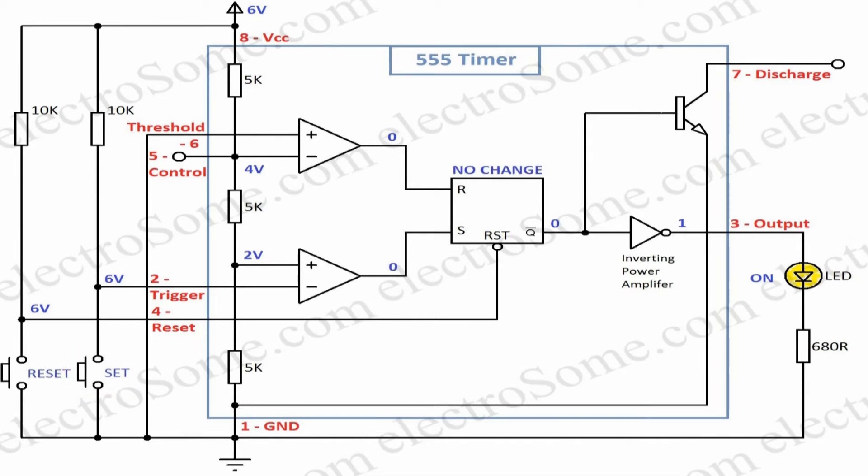When the set button is released, the output of both comparators are zero, so there will not be any change in the output.